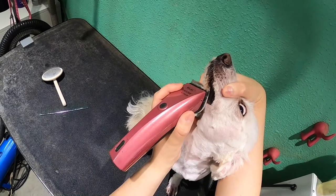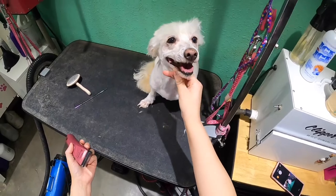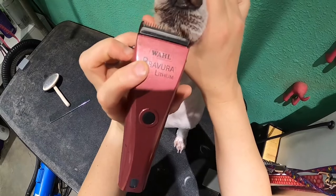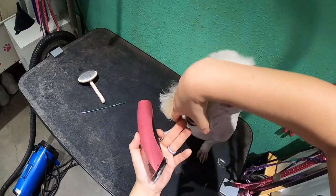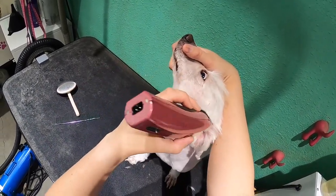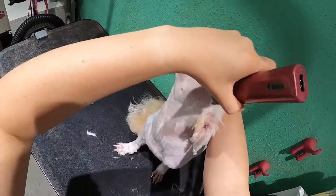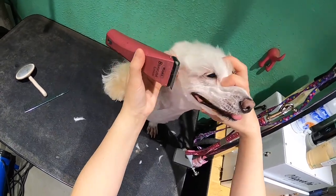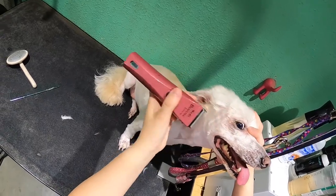We're going to stretch. There we go. Want to make sure that it's... Sometimes it's harder with the clipper vac. I just want to come back and make sure I make the line. But the clipper vac does make the smoothest poodle face — even though she's not a poodle. She's a mock poodle. A fake poodle.